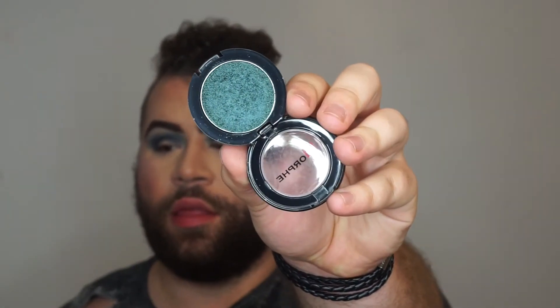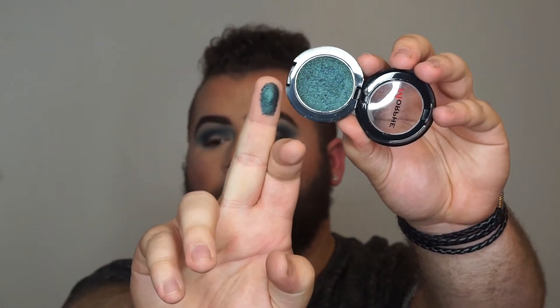Now move on to the lid. We're going to dip into this Morphe Pressed Pigment and make a statement — look at how pretty that is. Now, these pressed pigments, I've used them before, so I'm just going to put down a little safety net of loose powder to catch any fallout. And I'm just going to go right in with my finger and put that on the lid. Oh, that's gorgeous. That is so pretty.